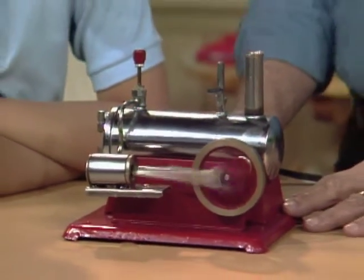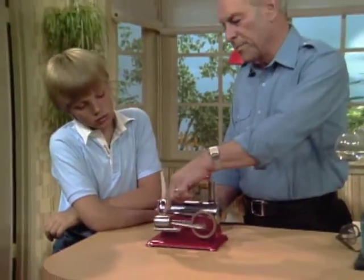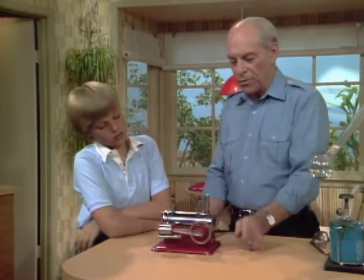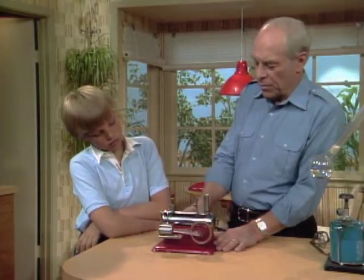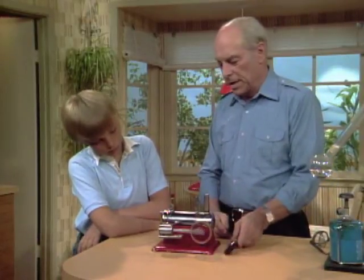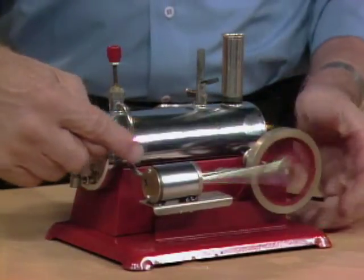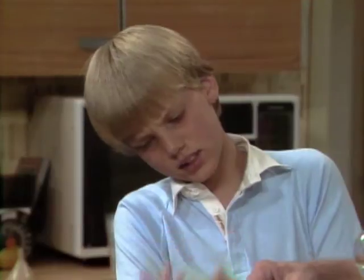Have you ever seen a steam engine before, Ashley? In big old-fashioned trains, there was a big cylinder like this, with more wheels going out over here. They heated their water up with steam. We're using electricity, and here inside is a supply of water, and the steam is coming down right over here. Do you have any idea what's going on in there? A turbine is spinning.